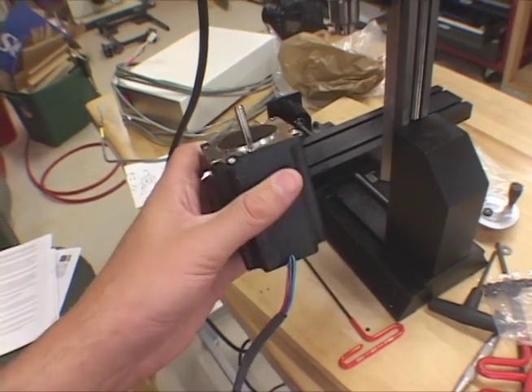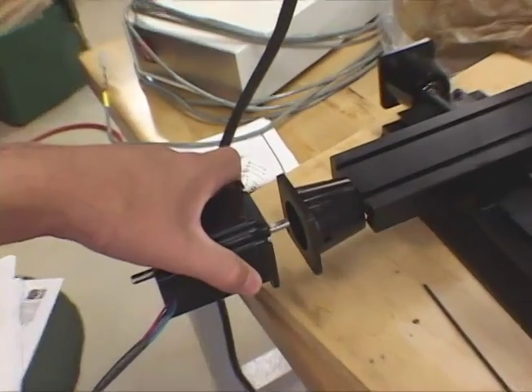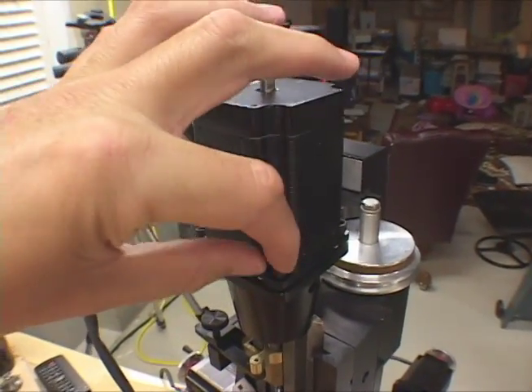Here are the stepper motors that came with the Xylotex. I'll stick it on there and bolt it on. Okay, here we're installing the last stepper motor.